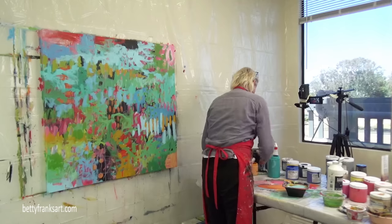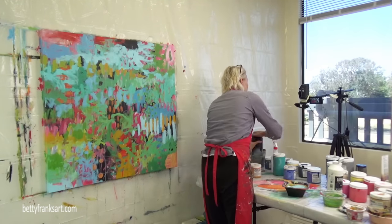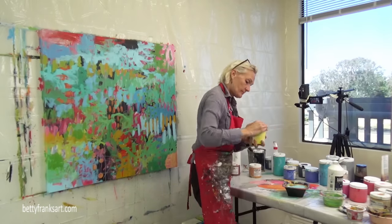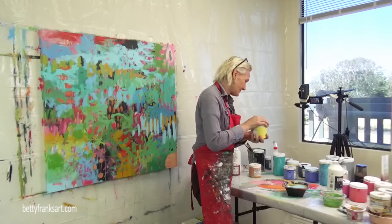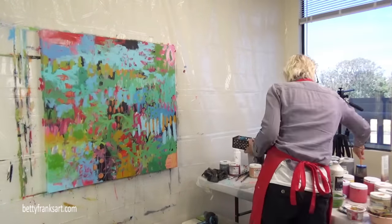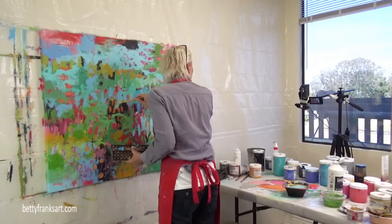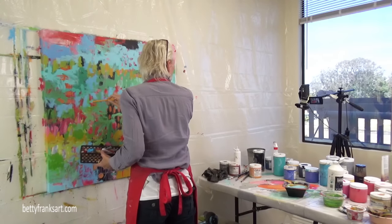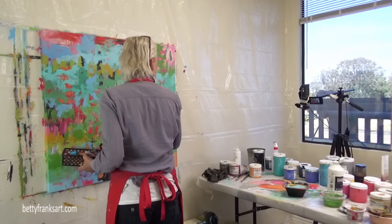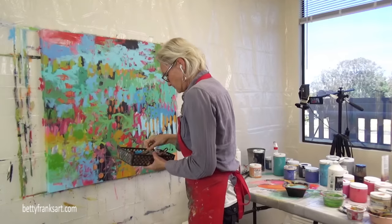It's slowly starting to come together. Sometimes I even like it at this stage, but if I looked up close I could see it's definitely not done — sometimes it just looks pretty cool though. I'm looking outside and loosely putting down some marks. Definitely not done — there's going to be some more layers happening here.